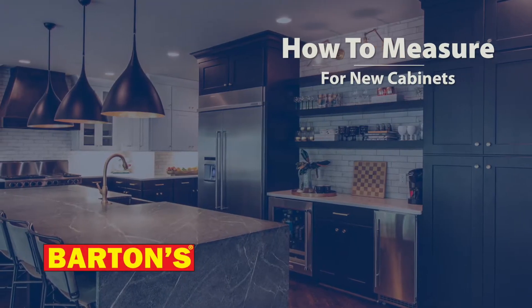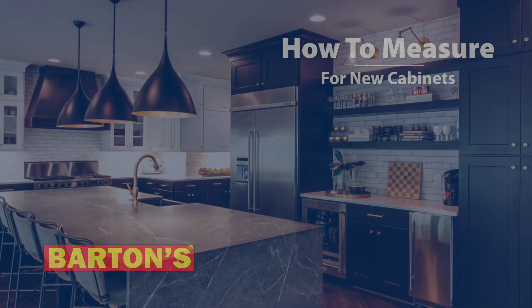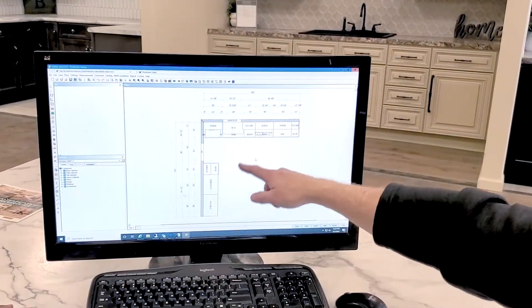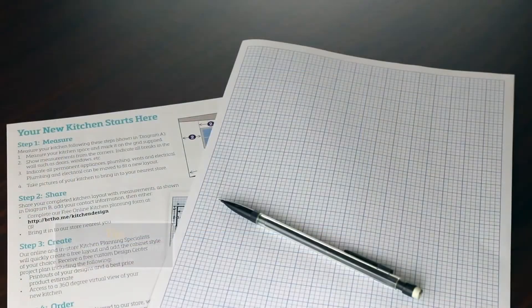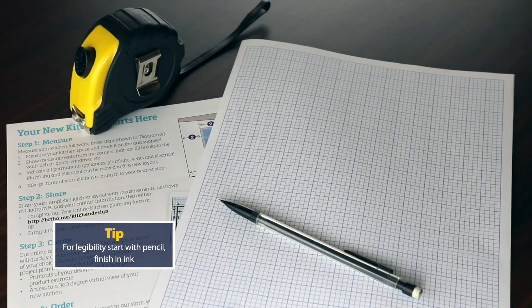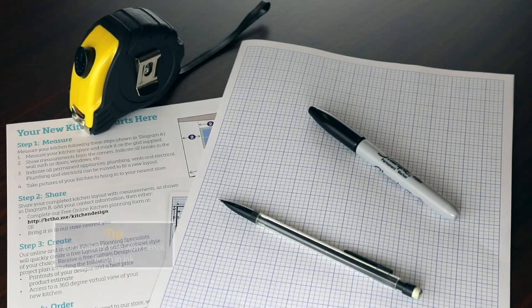To help us better serve you, accurate measurements are important. Each kitchen has unique qualities that determine your project needs. To measure a kitchen, you will need a tape measure, pen or pencil, paper, or our free guide.